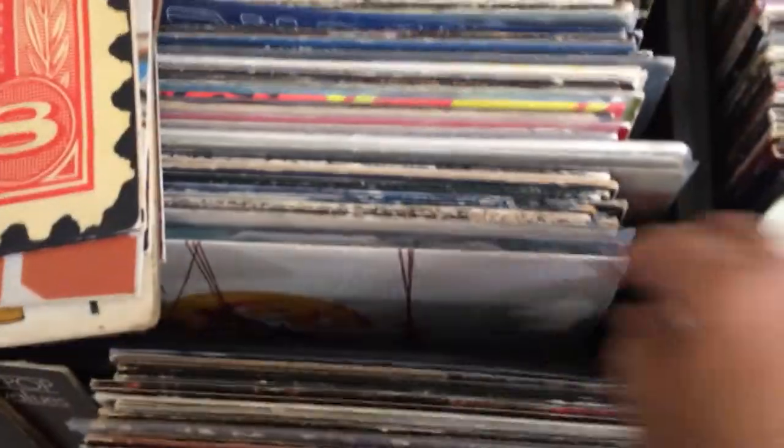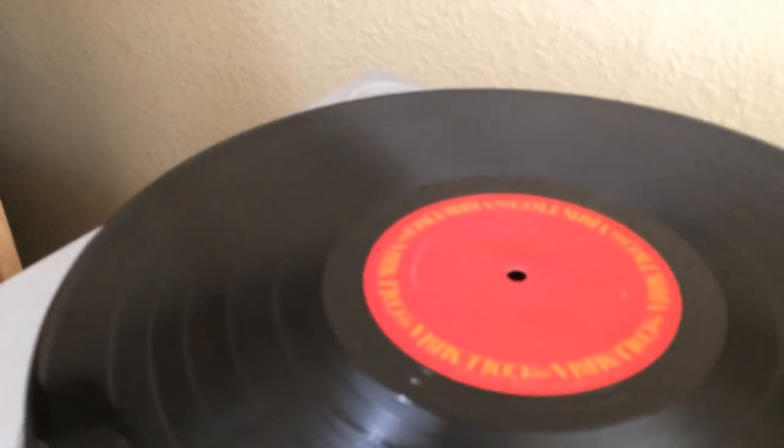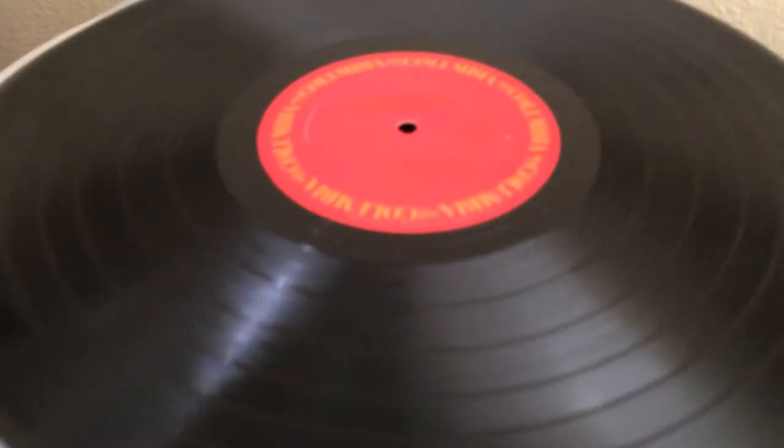Then you can pull out another record — say you want to listen to Chicago's Greatest Hits. You go over to the record player and take it up, and now you want to put it on the spindle here.